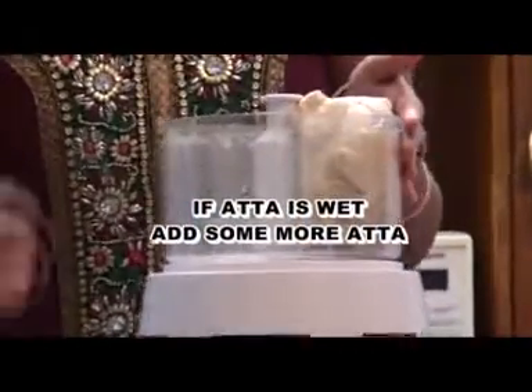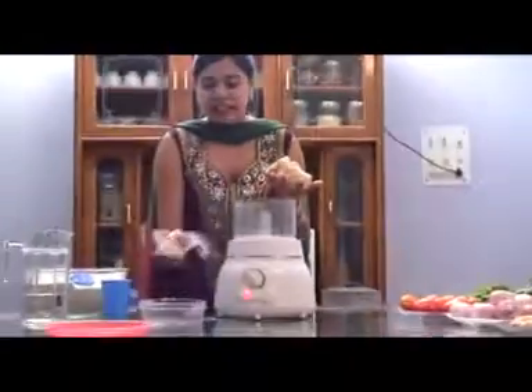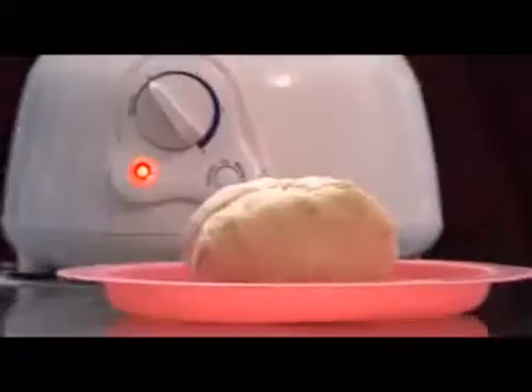Open the jar and take out the lid. Take out the aata along with the blade. As you can see, your blade is clean and your dough is ready.